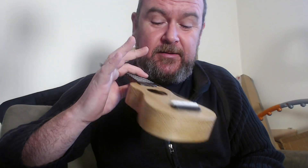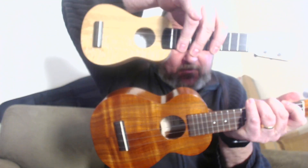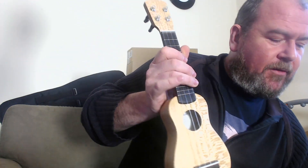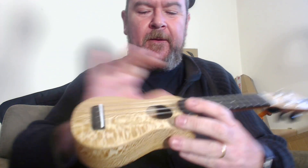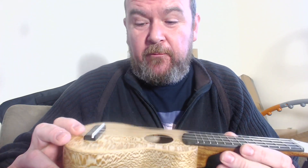It's a sub-soprano scale ukulele — a sopranino is another name for it — and these are becoming increasingly popular at the moment. Just to give you some comparison: standard soprano ukulele, there is the piccolo. The whole thing is about as long as the scale length of about 11 inches on this. These are all handmade by Andy, all solid woods.